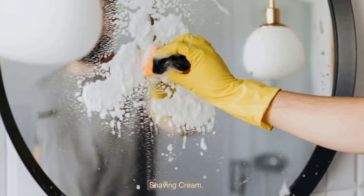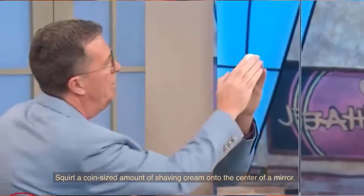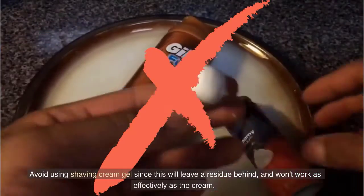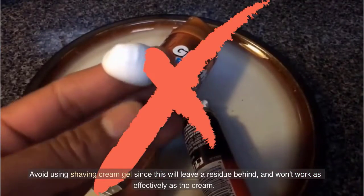Shaving cream. Squirt a coin-sized amount of shaving cream onto the center of a mirror. Avoid using shaving cream gel, since this will leave a residue behind and won't work as effectively as the cream.